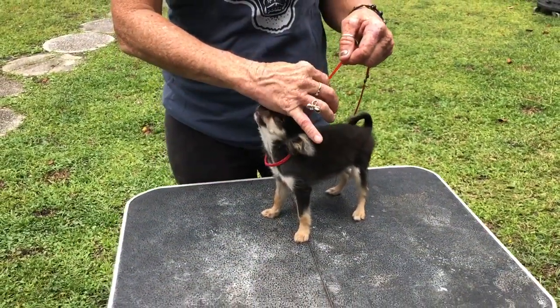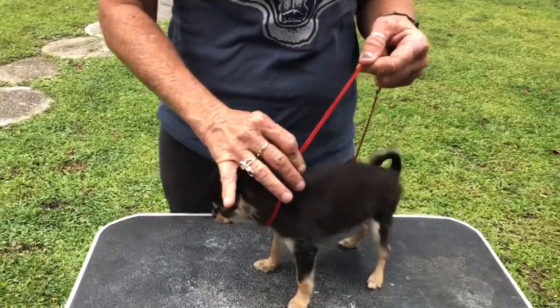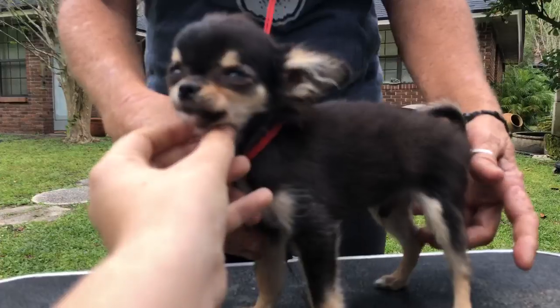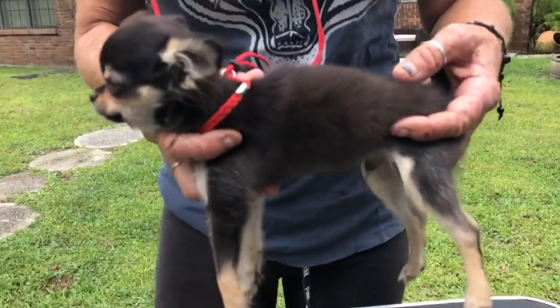We're going to do this with Chucky. Chucky's never had a lead on and I never put him on the table before. So this is what you got. Okay — this is bad. Don't distract him like this. Don't distract him. The judge can distract him all he wants to.